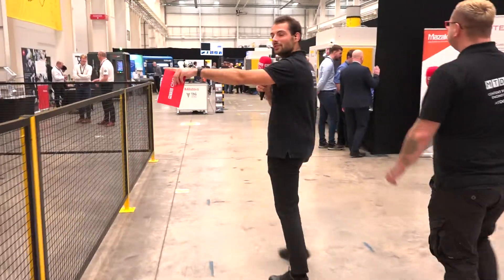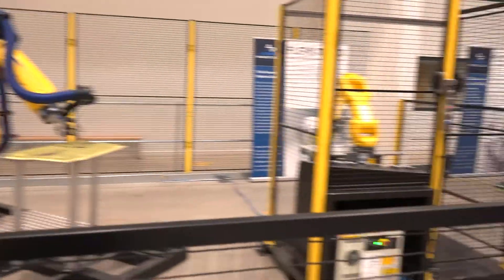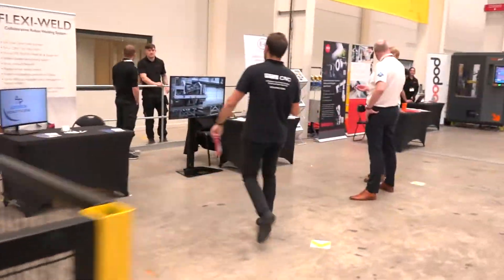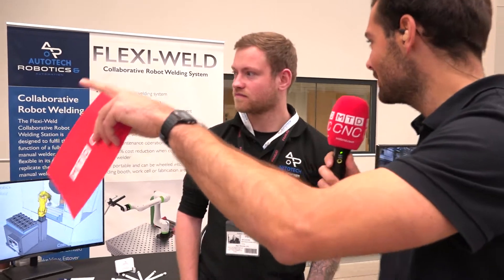The first thing we're going to look at here is two demos: a demo from Loop Technology on the left and a demo from Auto Tech Robotics on the right. This is Joe from Auto Tech Robotics — can we have a quick look at your demo?